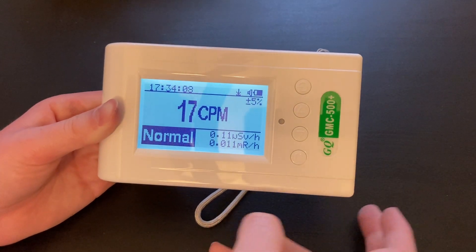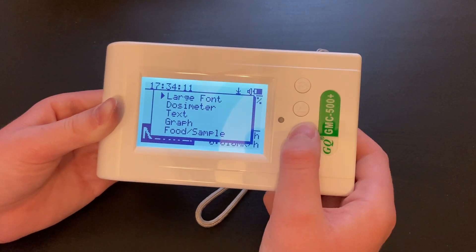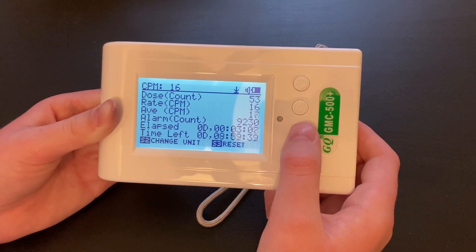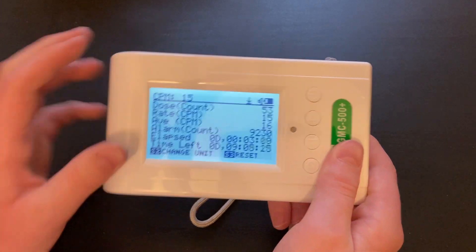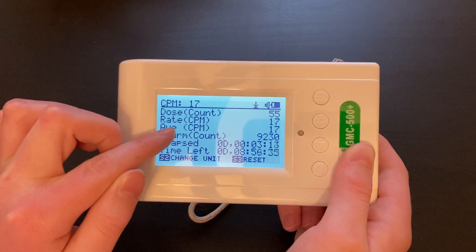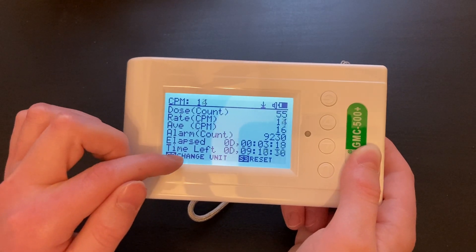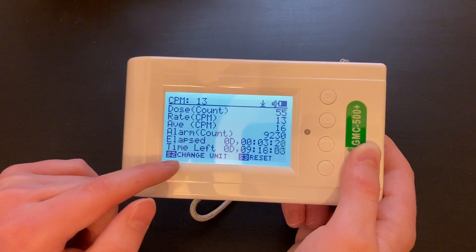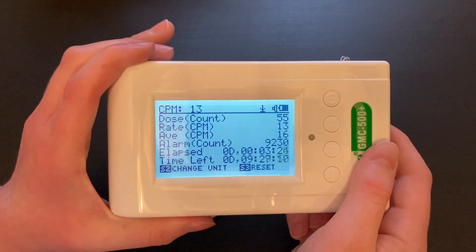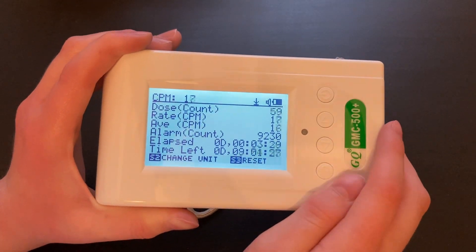There are multiple different modes on this unit, and to switch between them you will click the bottom button. You can use up and down arrows to switch between modes. On the large font mode there's the regular screen. On the dosimeter mode there is a dose display, which is in count rate for some reason, the rate display for count rate, average, alarm, time elapsed, time left, and there's also a way to change the unit and reset the display. You will notice this is also a timed count status. You can use the scalar function right here.